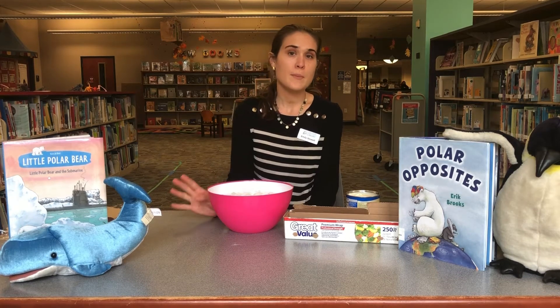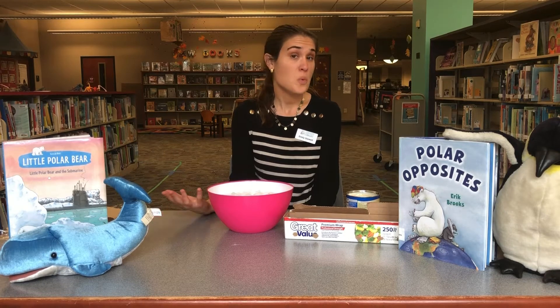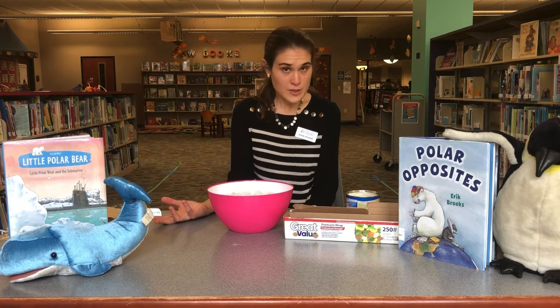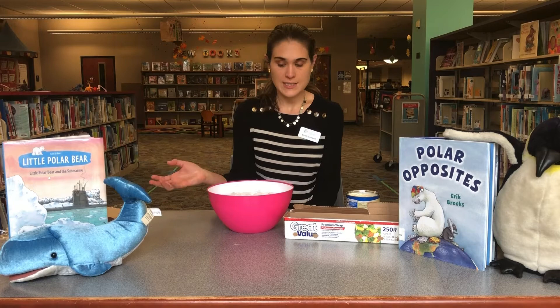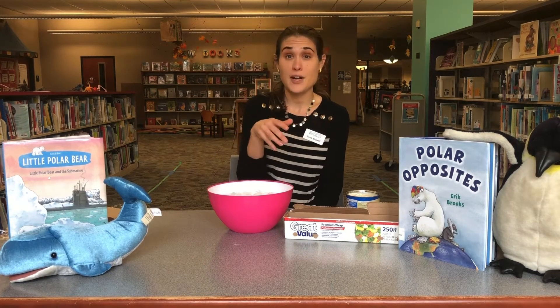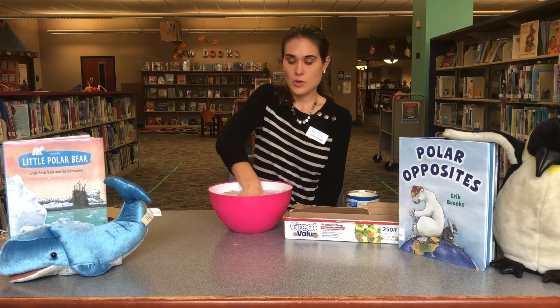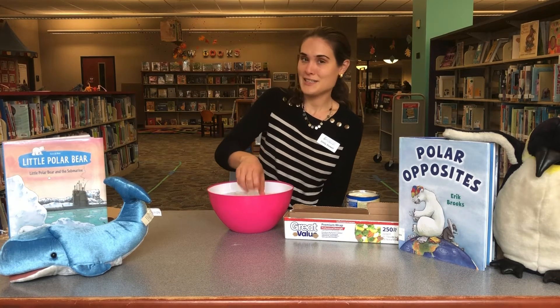The first step, before we put our blubber on our hands, is we have to test how it feels without the blubber. So if you're brave, you have to do a test experiment. I'm gonna take my hand and put it in the icy cold water so I can compare it after I put the blubber on. Okay, that's cold! I'm not gonna stay in there too long.